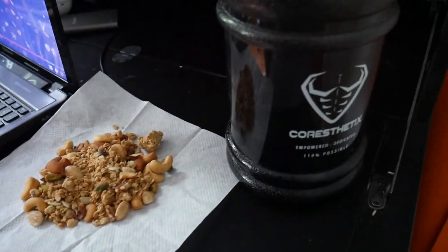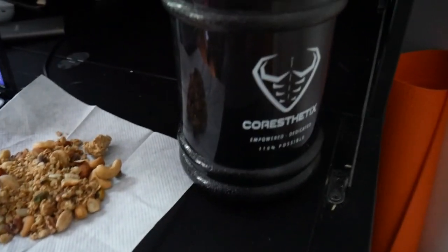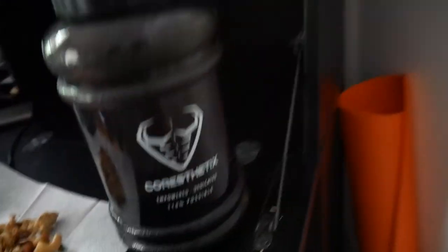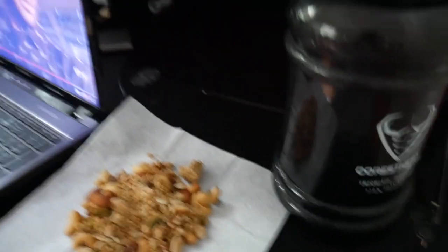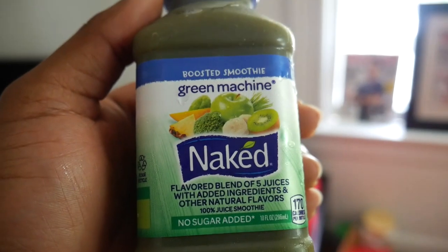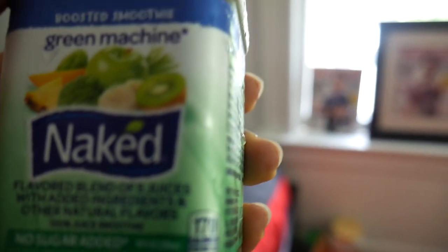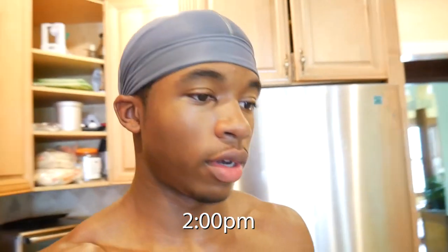I know a lot of you aren't drinking your water. Drink at least half your body weight in ounces - so if you weigh 160 pounds, drink at least 80 ounces of water a day. That's about 10 eight-ounce cups. Water is literally the key to life, key to gains, key to clear skin. Now I'm having another green smoothie - I think it has pineapple, apple, broccoli, kiwi, and banana.